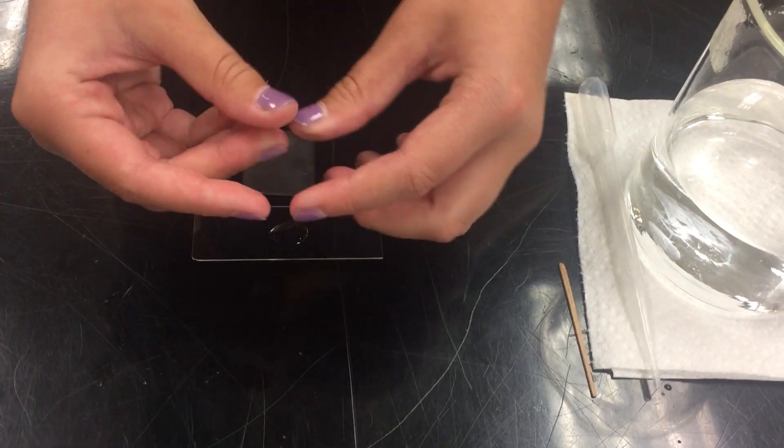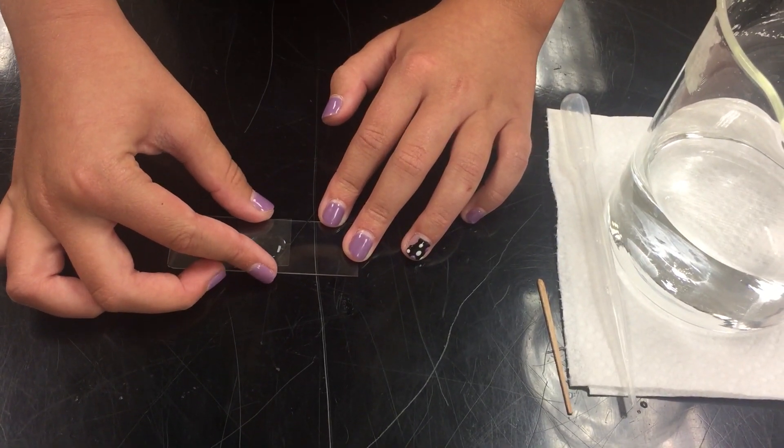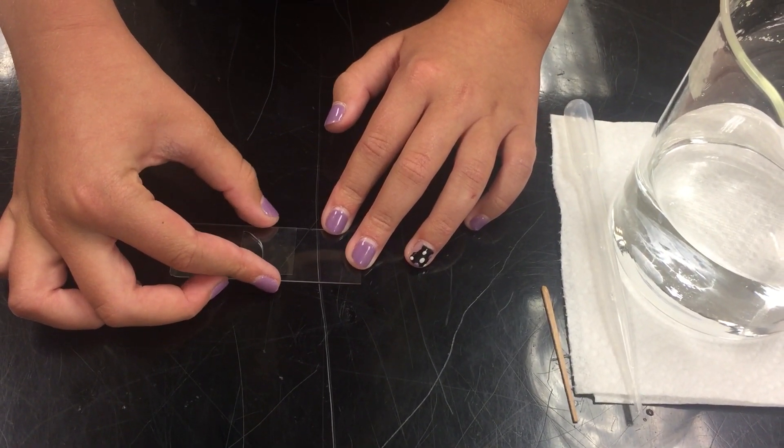Now to add your cover slip, you are going to put it on an angle and gently drop it on so you get all of the air out of one side. And that is how you make a wet mount slide.